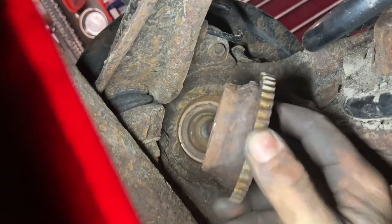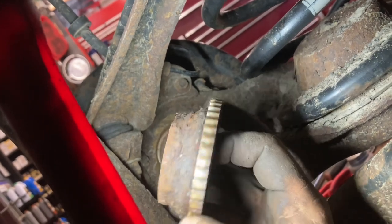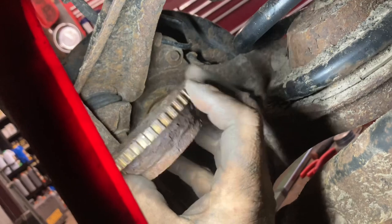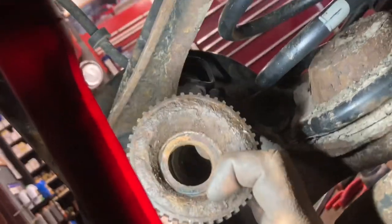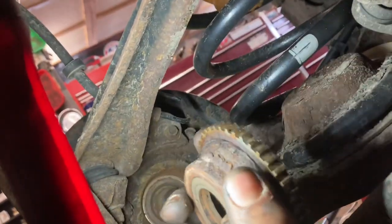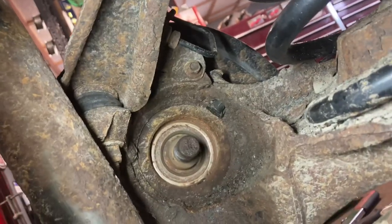We just finished prying the toner ring off. Always take a visual inspection of the teeth on it — make sure none are bent, broke, missing, full of rust or mud, anything like that. As you can see, they live in the Northeast so everything here gets pretty rusty. We might clean that up a little bit before we put it back on. But otherwise, it's about time to pull the hub out.